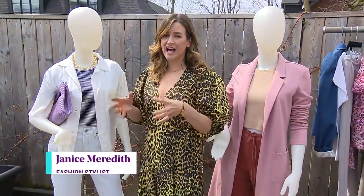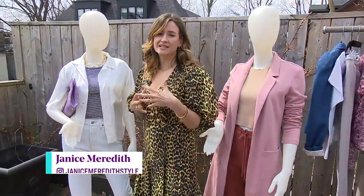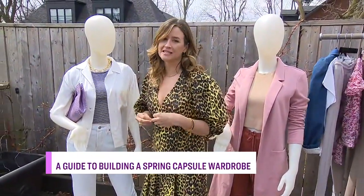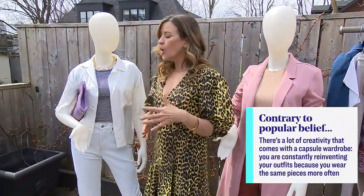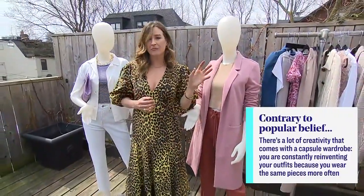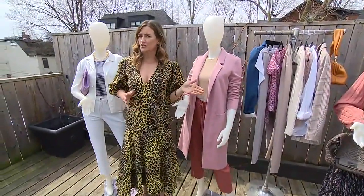A capsule wardrobe is an edited down, pared down collection of pieces that are meant to stand the test of time. They're going to be kind of trendless, and you're going to end up buying smarter and buying less. It's all about how you wear them together. Most people might think a capsule wardrobe is minimal and subdued, but that's not the case — you pick a couple of colors within the same hue, and then add some prints and texture. A fail-safe way to do that is to go with a stripe and a floral.